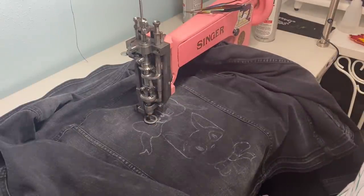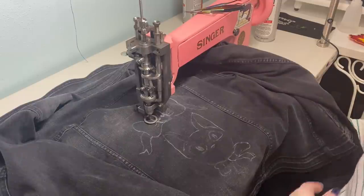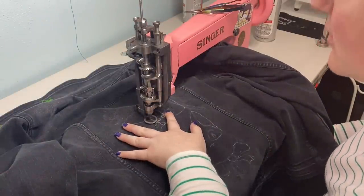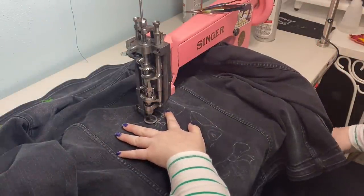I wonder if I should put some tear-away under it. I probably should, but I don't want to make it too thick. You can see how it's looking.